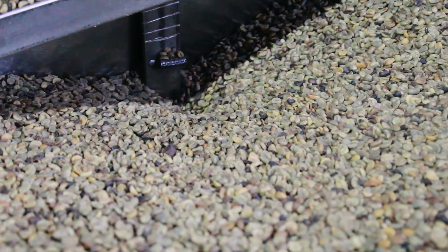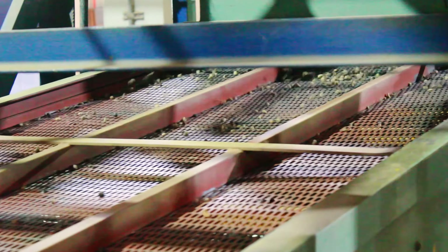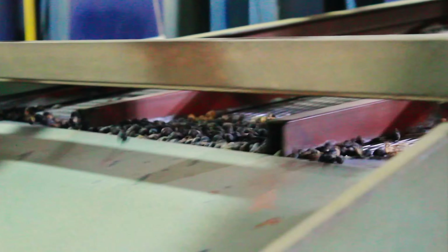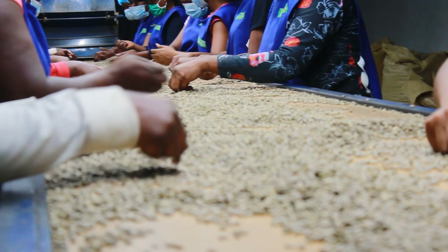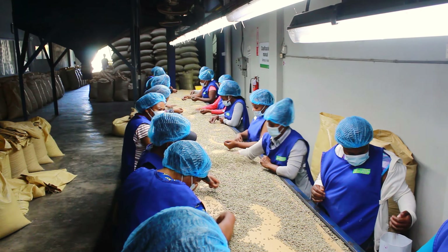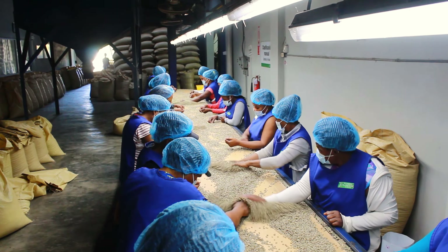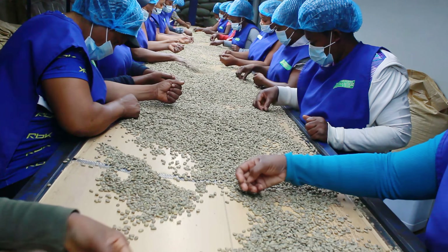Defective beans — including those with unacceptable size, color flaws, over-fermentation, insect damage, and those that are unholed — are removed. In many countries, this process is carried out by both machine and by hand, ensuring only the finest quality beans are selected. Machines usually do the initial work, and then the highest grades are hand-sorted to ensure lower grade coffee doesn't make it into the final batch. This is one of the many factors that makes specialty coffee so much more expensive than grocery store coffee.